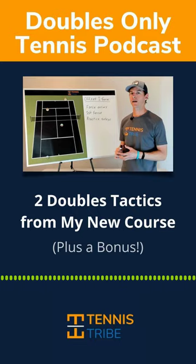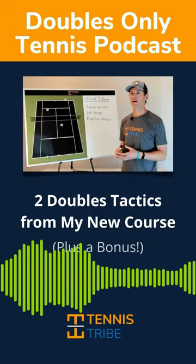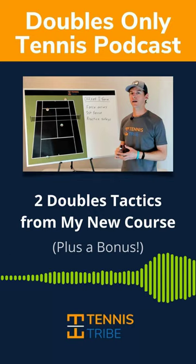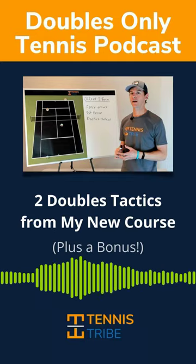A lot of these tactics sound really easy, really straightforward. It's like, okay, obviously I want to hit the ball low if the opponent's at the net. But the important thing that I feel like a lot of people miss with all these tactics is knowing when to use them.